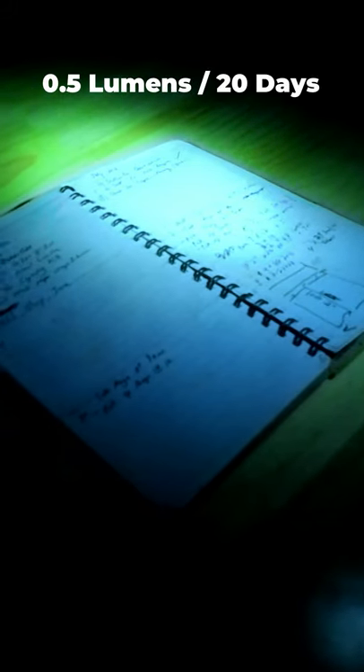It also has an incredibly low moonlight mode with a 0.5 lumen output that's capable of running for 20 days or about 480 hours on a single charge, which makes it great for blackouts or other emergency situations.